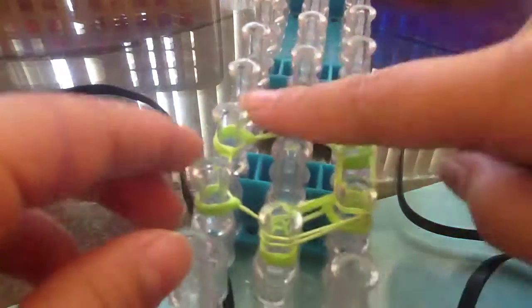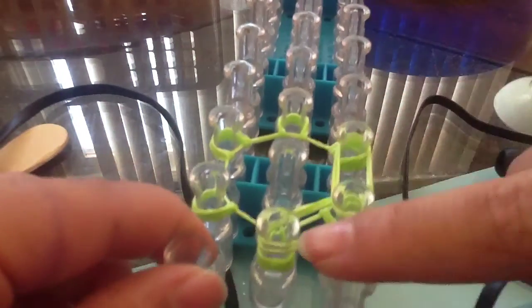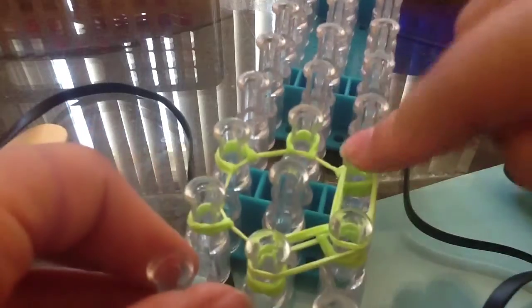You're basically going to do that for the rest, and then go here, and then after that you can go here, then go back here, and then you're done — well, not done yet.